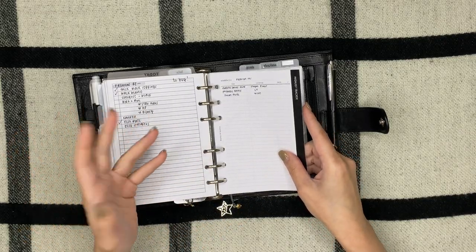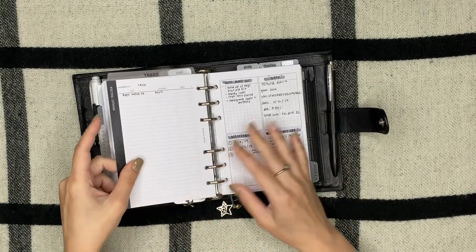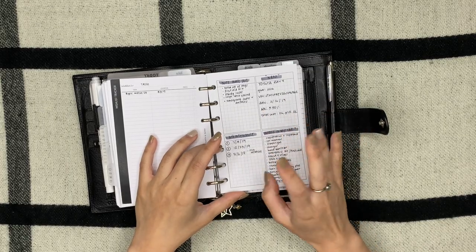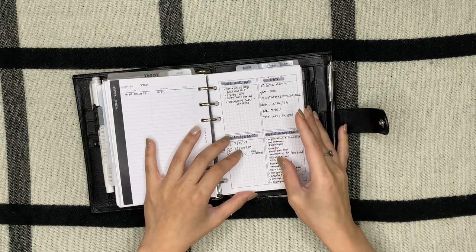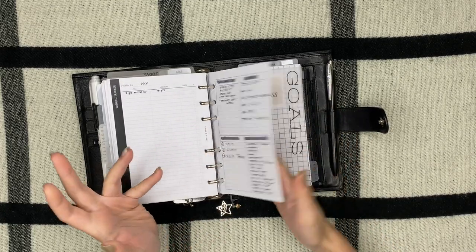I have a buy list for fashion-related items, a wishlist tracker from Cloth and Paper, a grid list from Peanuts Planner Co, and just some random stuff about my car.